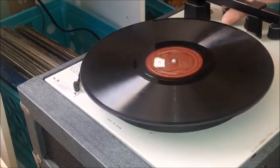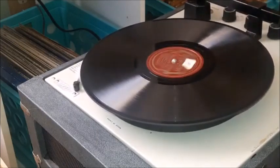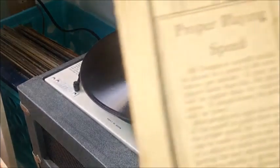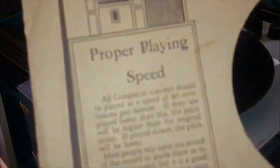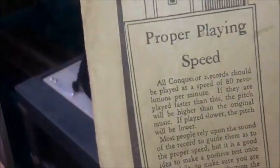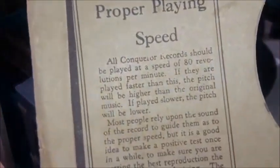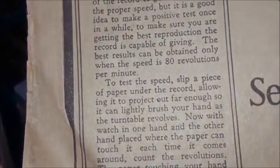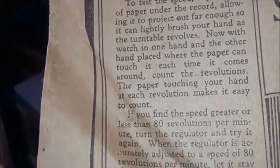What I've just told you came straight from a Conqueror sleeve from, I believe, 1930 or 1931. I'm putting it up on screen so you can read it briefly for yourself. The only real difference is that they're doing it for 80 RPM, since Conquerors were meant to be played at 80 RPM. My machine caps out at a solid 79 RPM, so that's close enough.